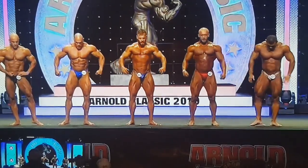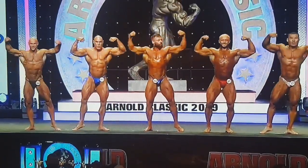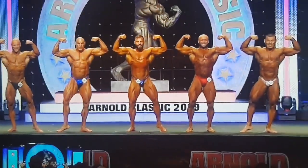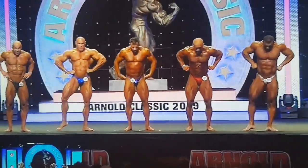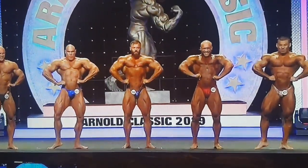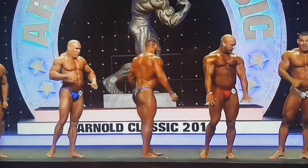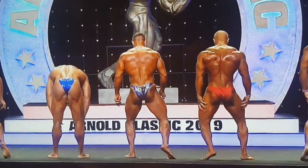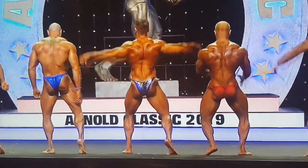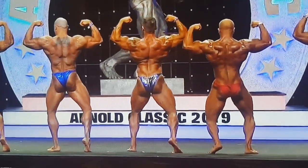Front double bicep. Front without spread. Face to rear, please — back double bicep. Back lat spread.